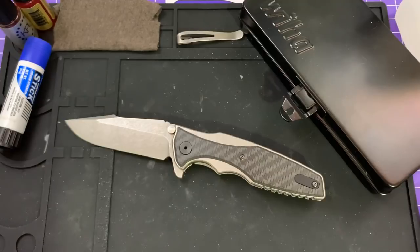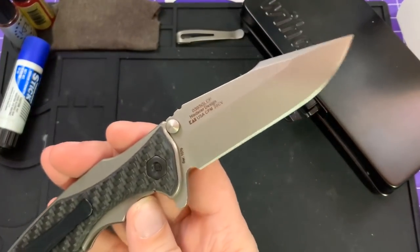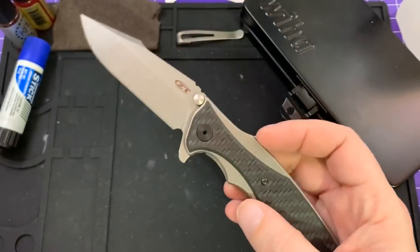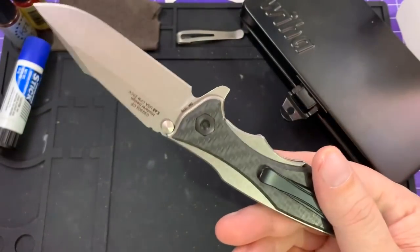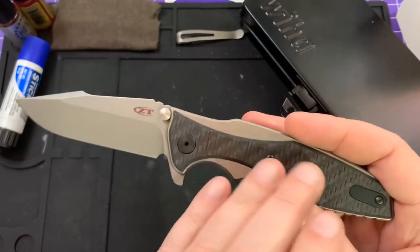Hello, Slicey Dicers. This is Brian with a little disassembly and reassembly video for you. I don't do these terribly often, but I did just get this brand new ZT-0393-GLCF — this is the glow-in-the-dark carbon one. I'm going to link at the end to my 0393 review. I had the stonewashed version with the S35VN blade, but these are glow-in-the-dark scales. We'll check that out in a bit.